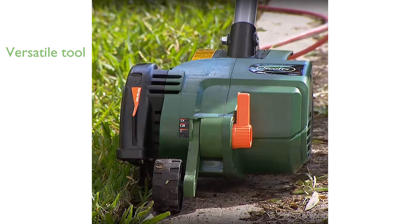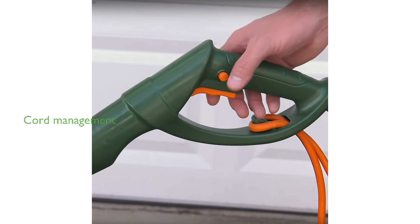The electric design of the Scotts ED70012S provides a planet-friendly alternative without compromising on power. Convenience is enhanced by the built-in cord retention hook, ensuring hassle-free operation. The product includes a three-year warranty, offering peace of mind and assurance of quality.